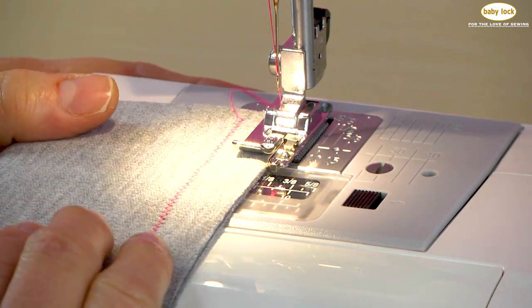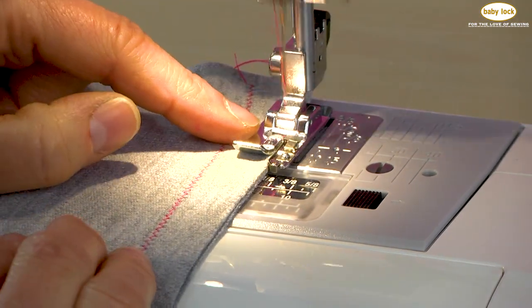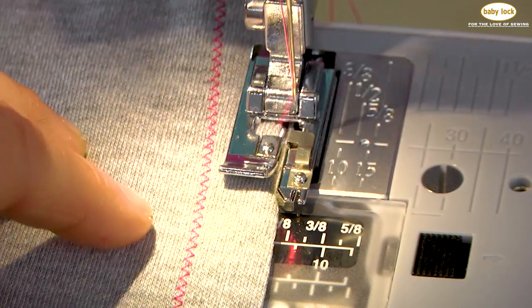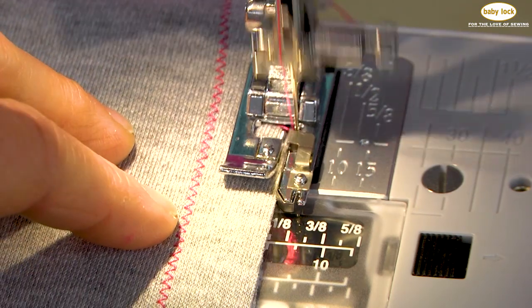I'm going to start a little slower so that we can see how that stitch goes across that pin as I'm stitching. That pin helps suspend that thread — it carries that needle thread to the fabric edge.